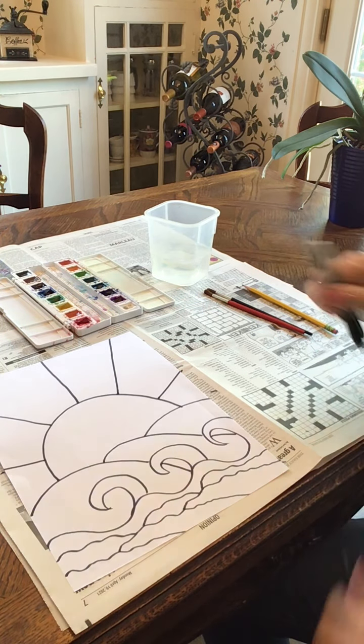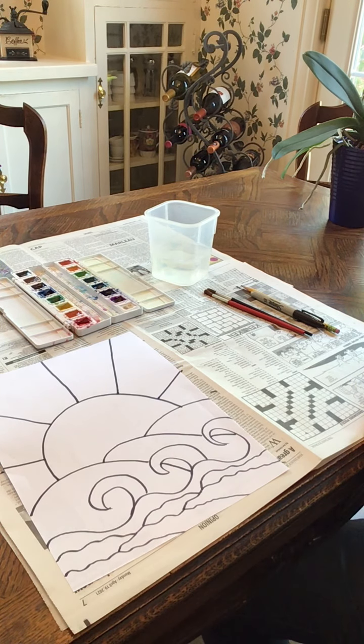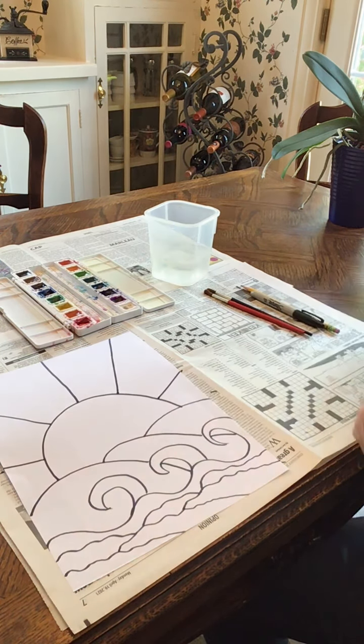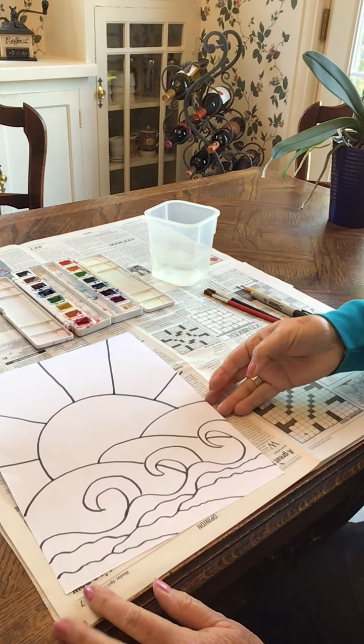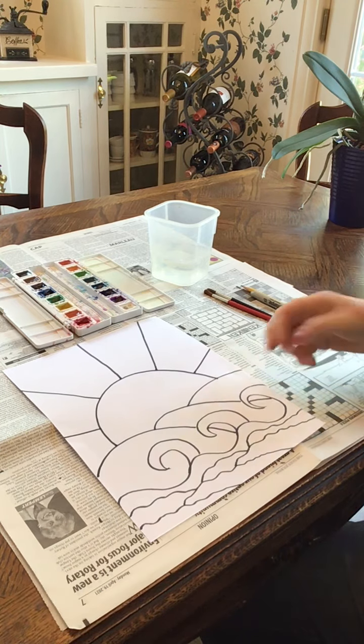Now, if you happen to have some black glue, you can go over these black lines with black glue and let it totally dry — I would wait till the next day before you watercolor it. If you don't have black glue, that's not a problem. You'll still get a really nice effect.